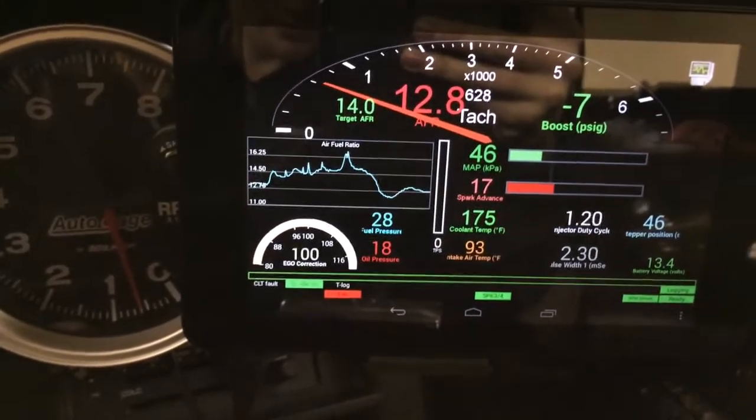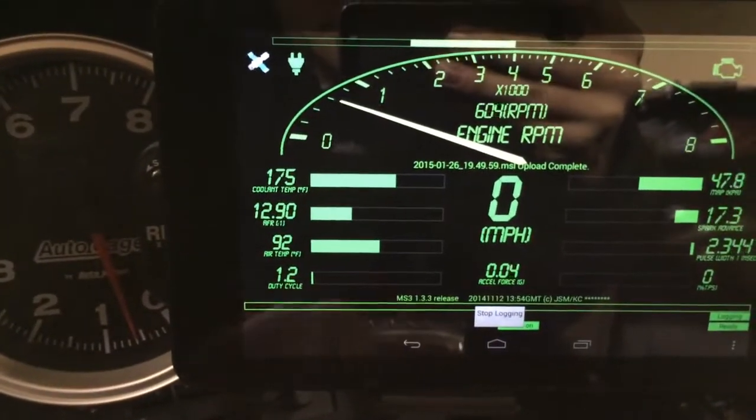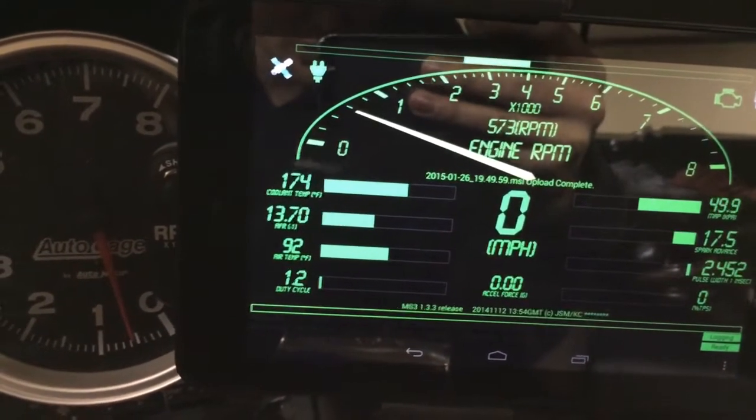So far so good. I got some vehicle speed sensor issues. Watch the speedo — it'll jump around a little bit. At least it was.